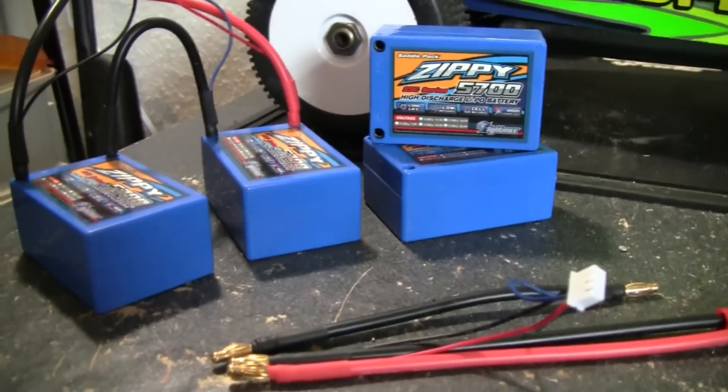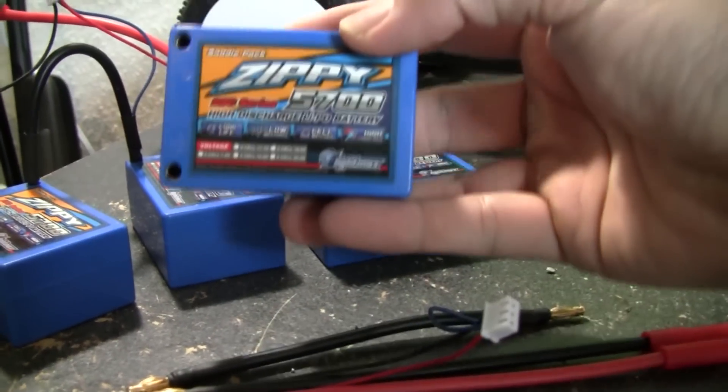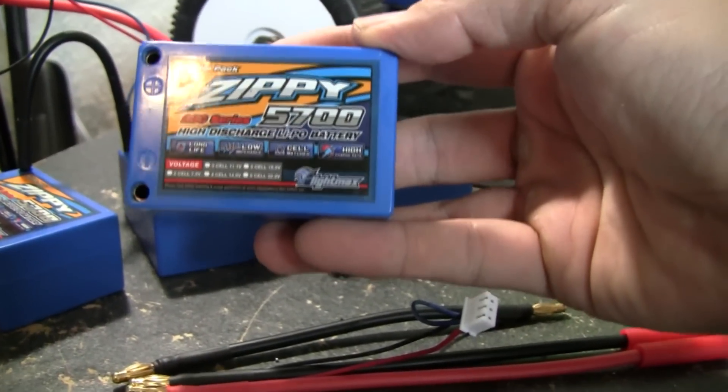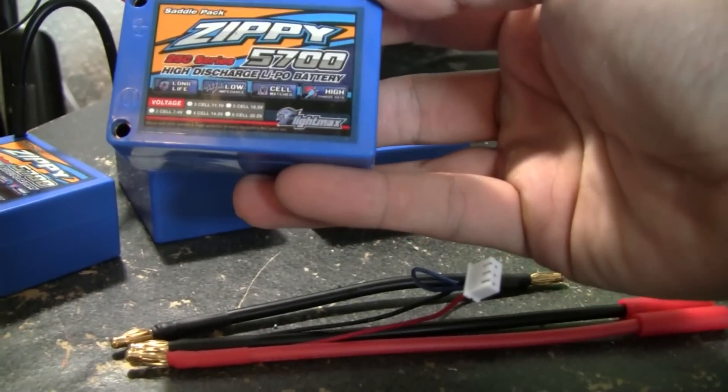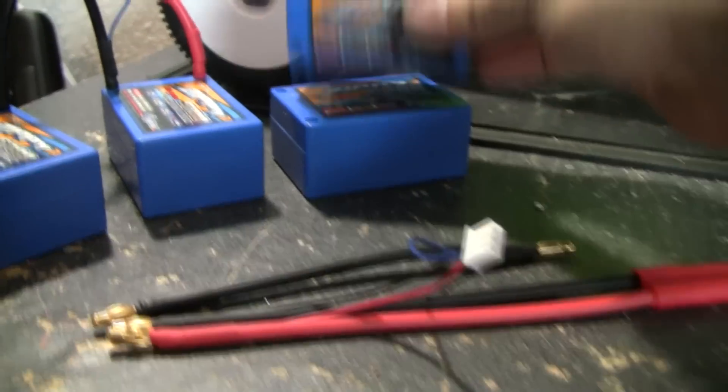Hey guys, this is going to be a product review on the Zippy 5700 — 5700 milliamp, two-cell LiPos with a 25C discharge rating on these things.